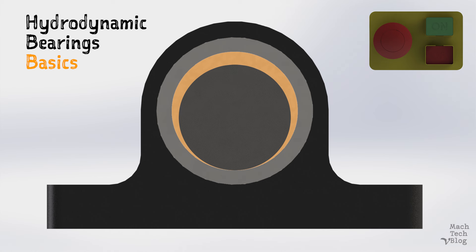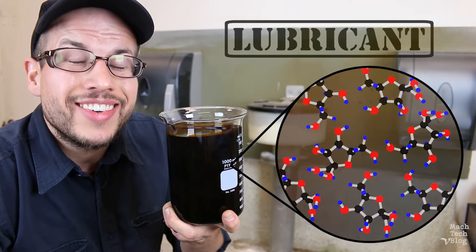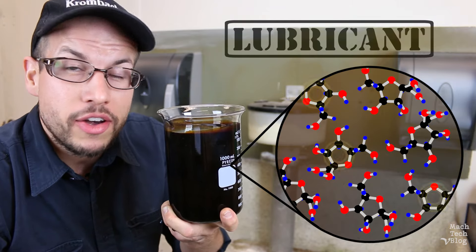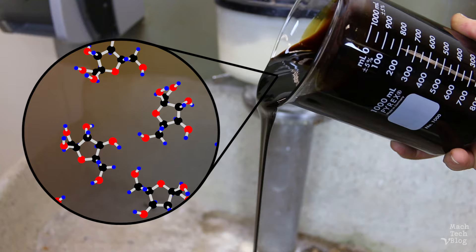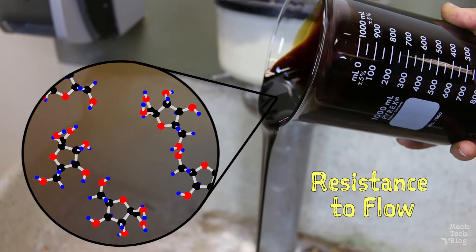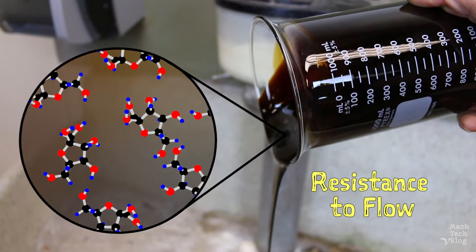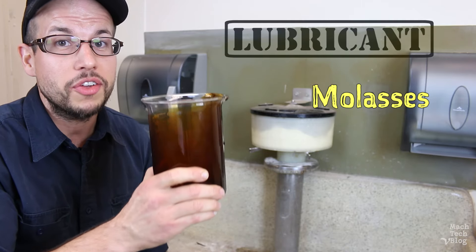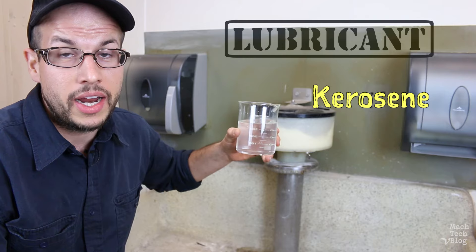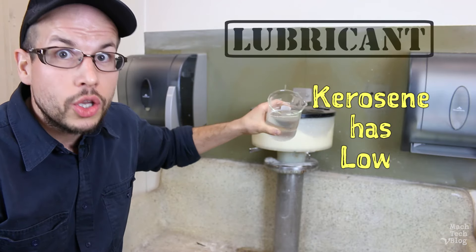Before we turn the machine on, in order to understand what happens during operation, we should talk about the third component of a hydrodynamic bearing: the lubricant. Any fluid, including molasses, is made up of many tiny molecules held together by intermolecular forces of attraction. When a fluid flows, layers of these molecules slide past one another, attracting and pulling on each other, causing resistance to flow. It's like the fluid's internal friction — most people think of it as how thick the fluid is, but the technical term is viscosity. Molasses has a relatively high viscosity, while kerosene, with weaker intermolecular forces, has a relatively low viscosity.